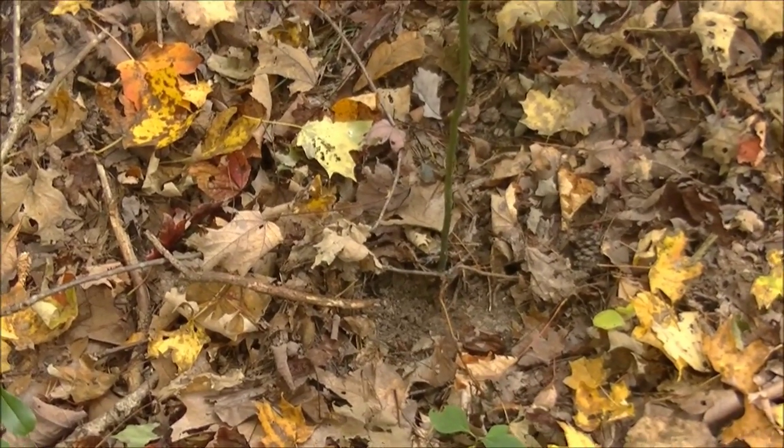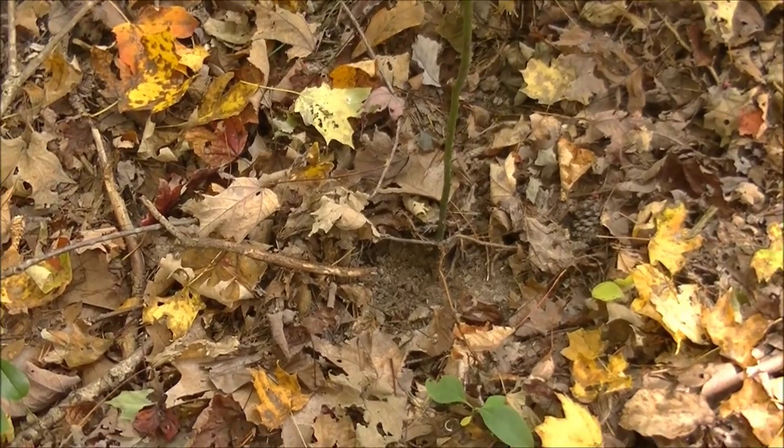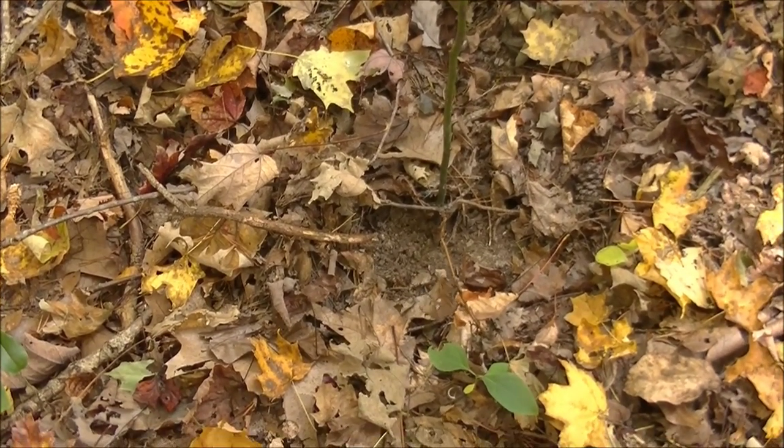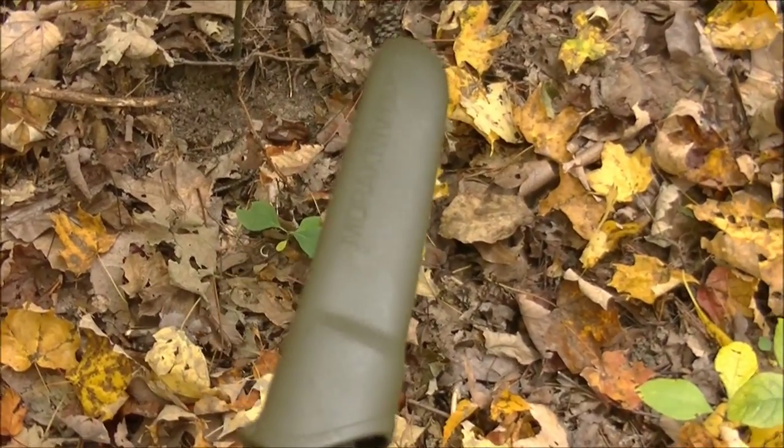Hey guys, this is Josh here with Trillium Wild Edibles. I wanted to bring you guys a video on how to harvest sassafras root. I got a pretty easy way that I like to harvest my sassafras root, and I usually do it with just a knife.